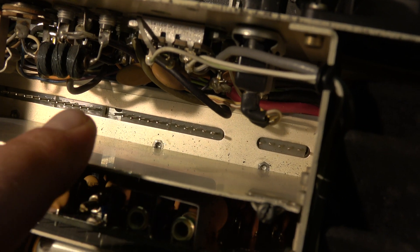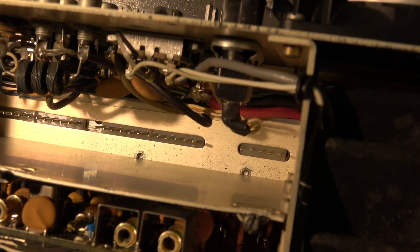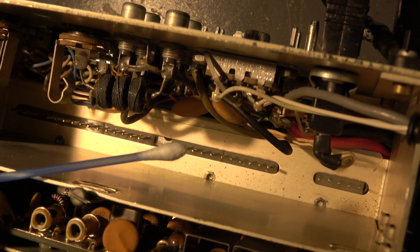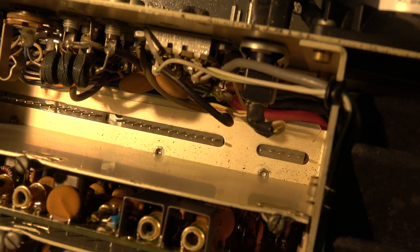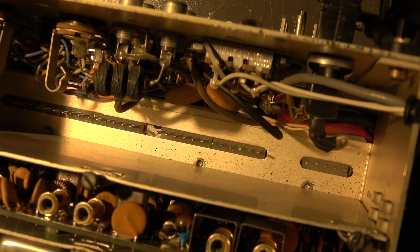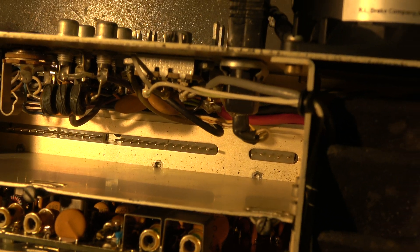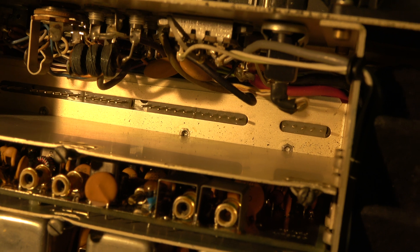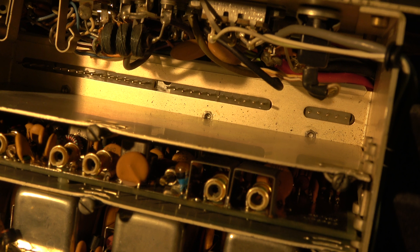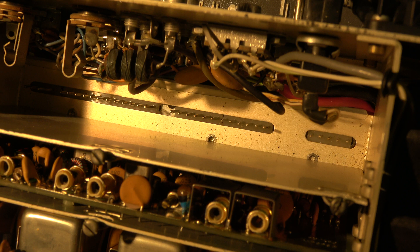Here we can see the counter contacts — it's a row of pins. They can be cleaned using a cotton swab or similar. Of course, add some contact cleaner to it, and then pin by pin can be cleaned. It's a little bit difficult work — not so easy to get access to it. But they are rather shiny so I think it will not be a problem. An optical inspection is also important — check the contacts we just cleaned to see whether they are not bent. Sometimes it happens that they are bent, so we can also do a small repair if necessary.